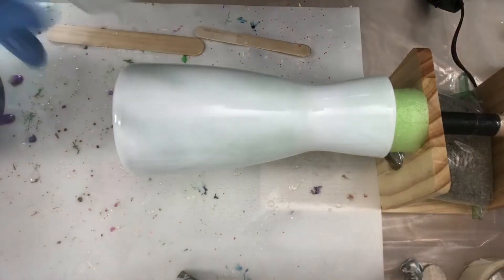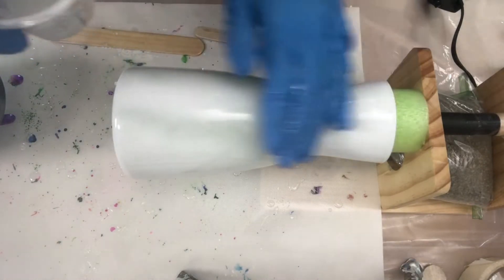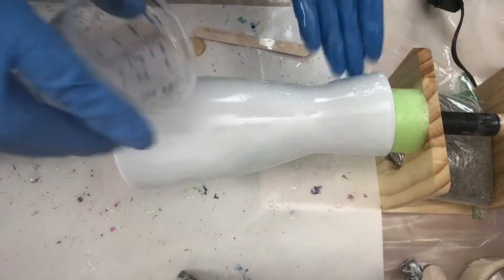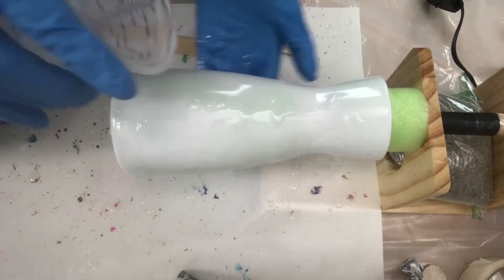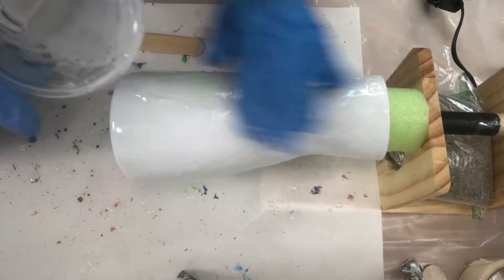Hi everyone, Kelly here. I got this great idea from Marcy at Mixed Media Girl — you guys probably saw in one of my other videos that she spray-painted a vase, put it on her cup turner, added resin, and then she added alcohol inks to it.